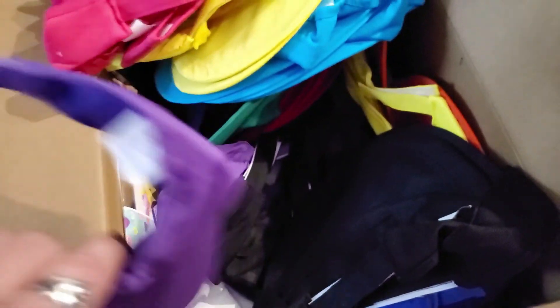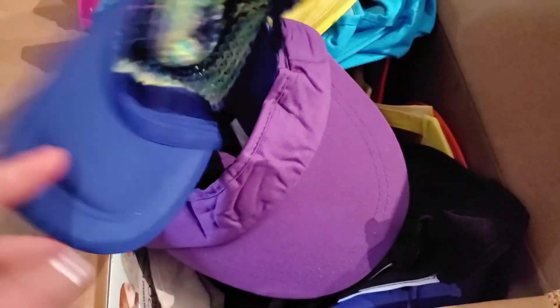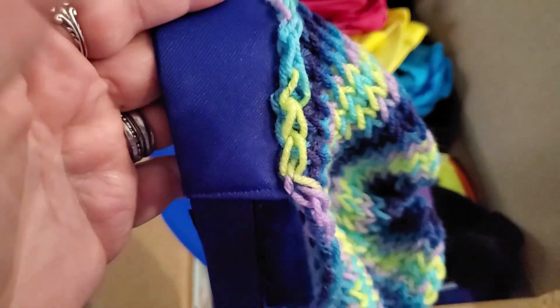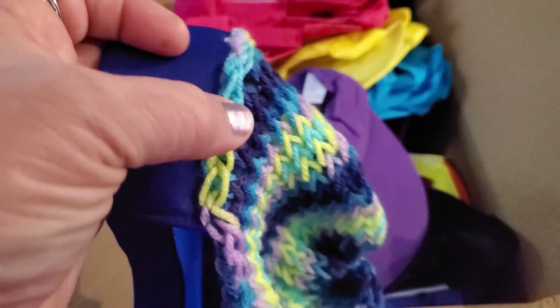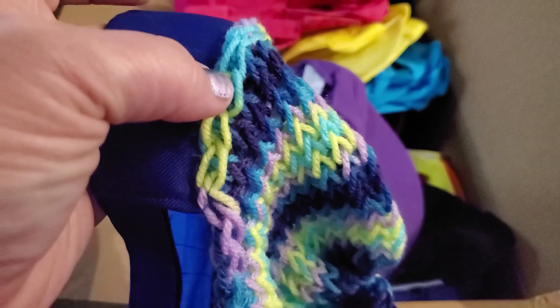Before I order more, I'll sew the top on first to see how it looks. What I do is I basically knit the top and then I hand stitch it on in every one of these spots. I don't go through the loops — I actually go through the yarn so it stays on better.